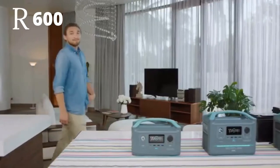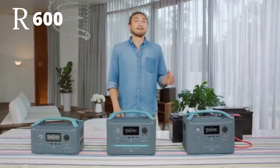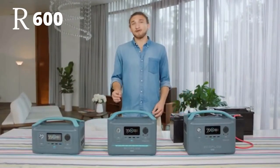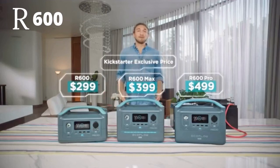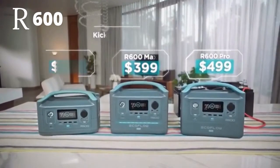Long story short, R600 is your one-stop shop for staying connected on and off the grid. With unlimited power expansion, ultra-fast recharge, and so much smart functionality, it's bound to break the bank, right? Not quite. R600 starts at just $299. Because we believe in building a better world by bringing clean, untethered energy to everyone.